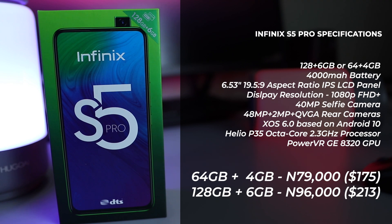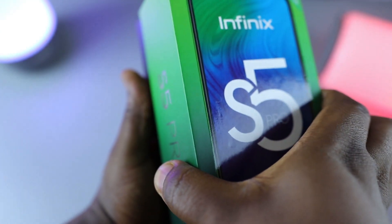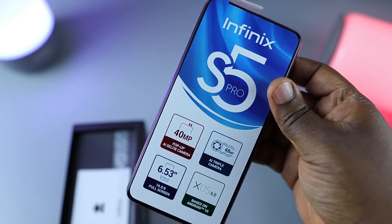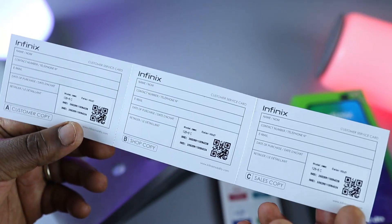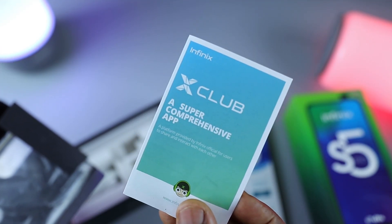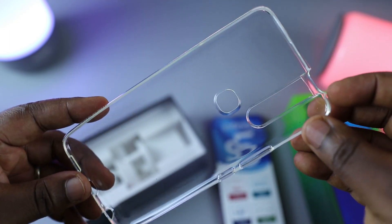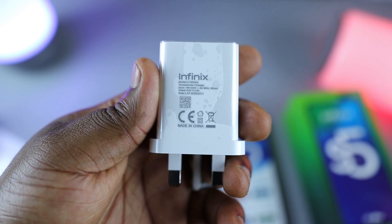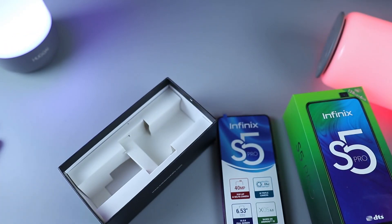That's it for the specifications. For more in-depth specs, I'll be leaving them on the screen. Let's go straight into the unboxing. In the box, you get a customer service card, a SIM ejector tool, a screen protector, an XClub membership card, a TPU case, a 10-watt charger, a Micro USB to USB-A cable, and a pair of earphones.